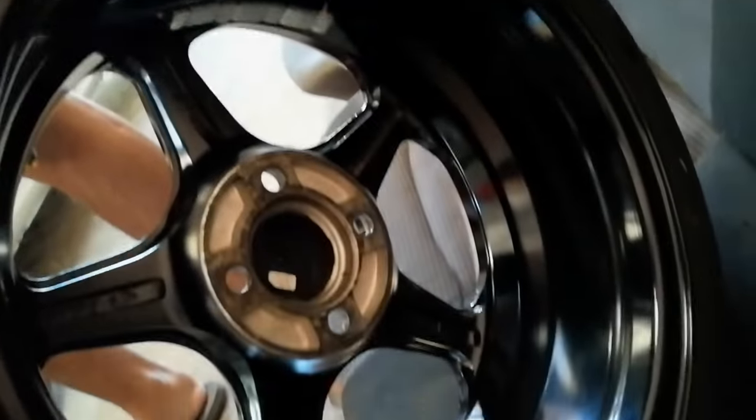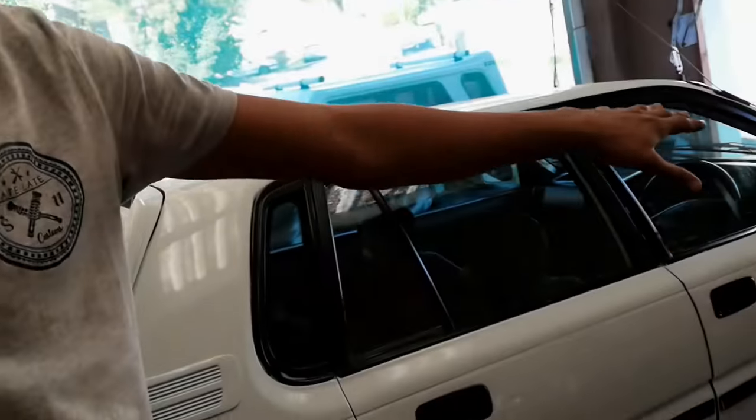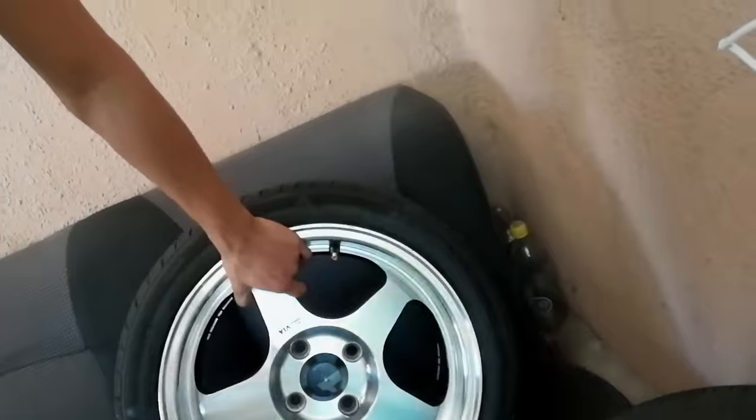I actually washed these wheels yesterday, so as you can see they are nice and clean — there was a lot of grease at the back of these wheels and I cleaned them up so they're ready to get fitted on the car. I already did one side. Another reason why I got these wheels is because they are very very light, and that's actually one of the main reasons I went for the wheel.